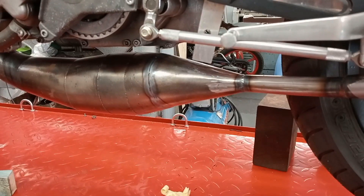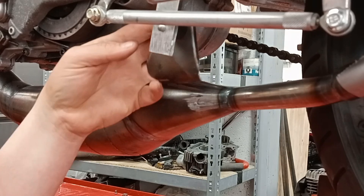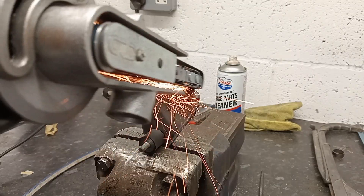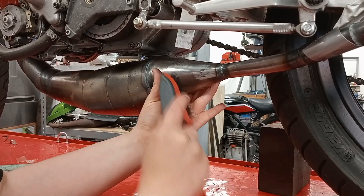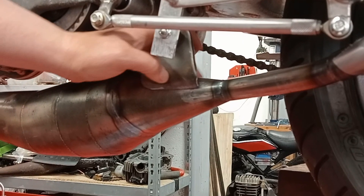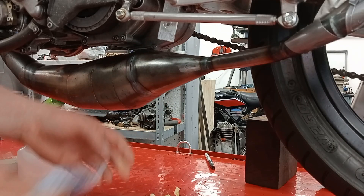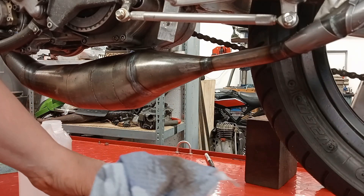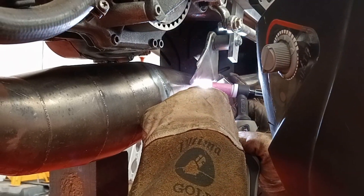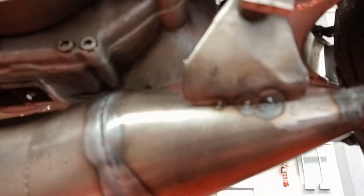I need to get a bracket on here now to support it. Just got to — if I put this in here, I'll just be able to hopefully get a couple of tacks on there and then it should be good. Not very good welding — that was really tricky upside down. Anyway, it does sit right. I think that's good.